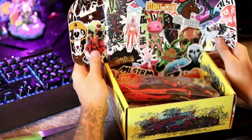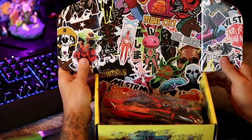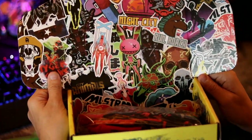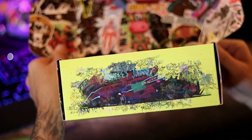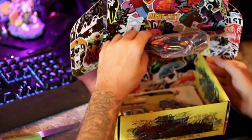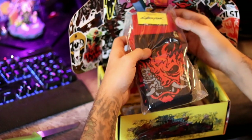Whoa, oh wow, look at that! Look at that box. And it looks like there's a pair of socks in here.